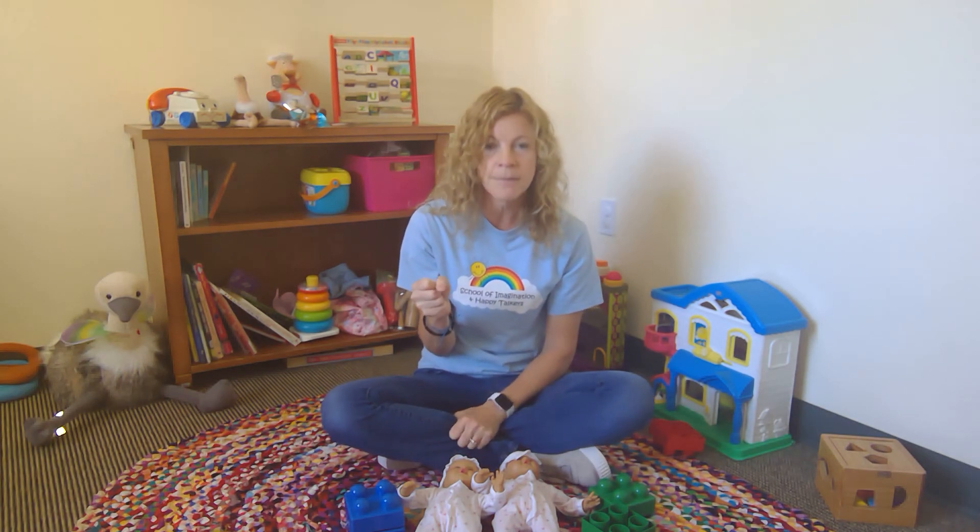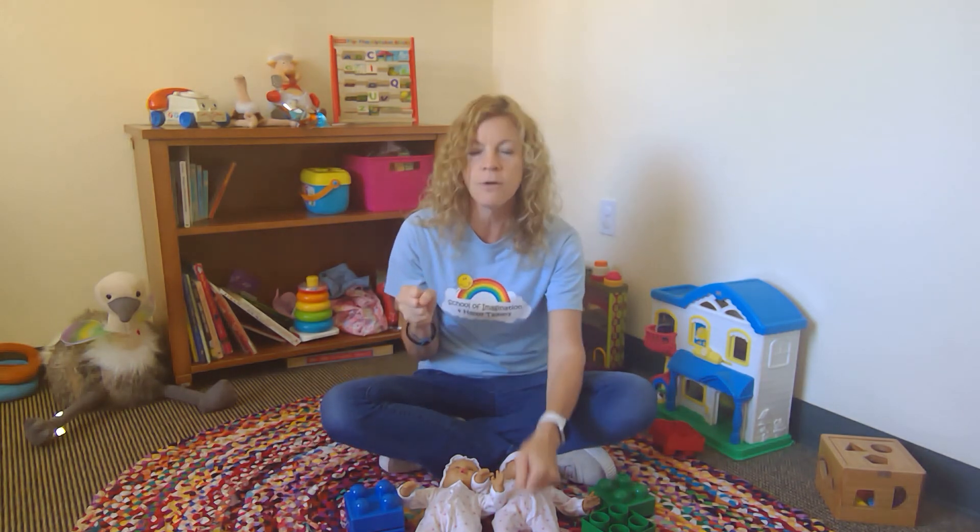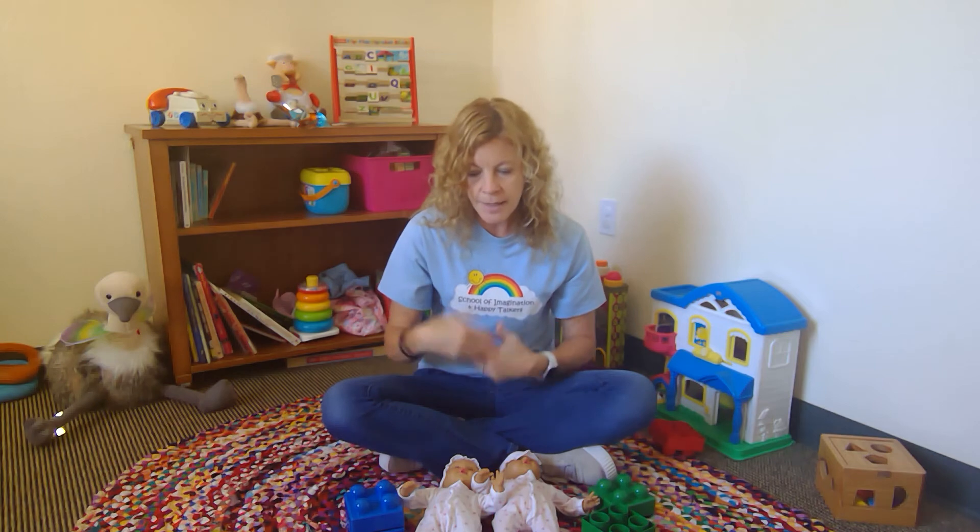Hold one of them — maybe the spoon — and say, 'Tell me which one's the same, where's the same?' If they grab the spoon and hold it up, then you go, 'Yay, the same!' Try it with another one, maybe the fork this time: 'Which one's the same as this? Oh, the fork!'